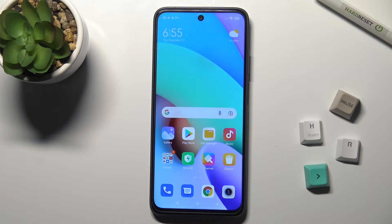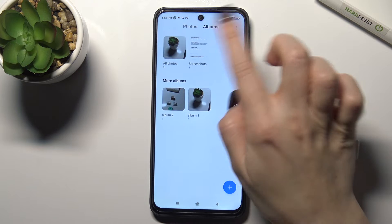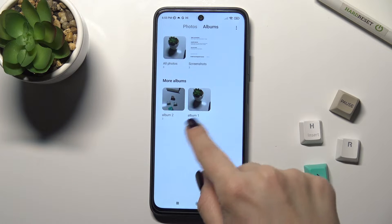Welcome. Today in front of us is the Xiaomi Redmi 10, and I'll show you how to hide photos in the gallery on this device. First, you should go to the gallery app and tap on the Albums tab.